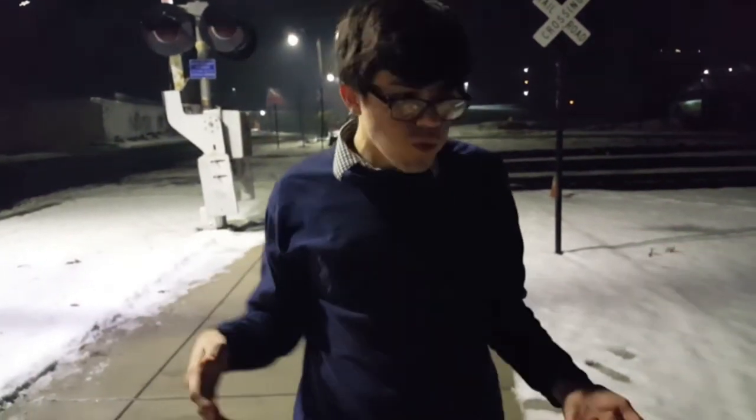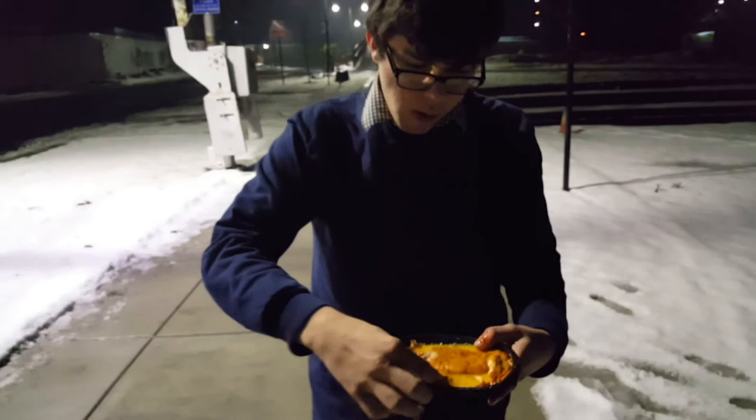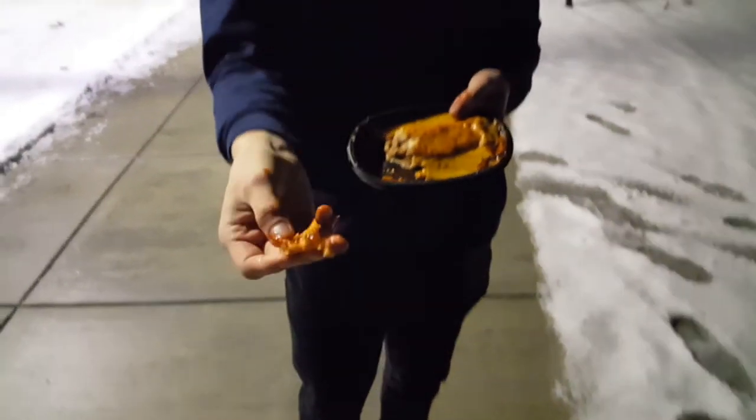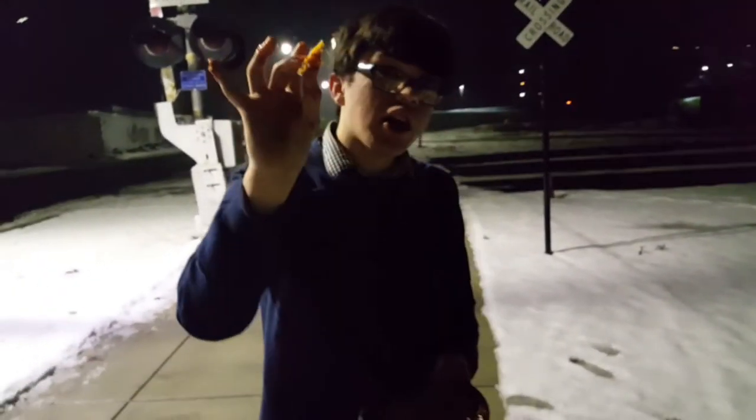You know, a lot of people always write off Taco Bell. It's hot enough. This is authentic Mexican cuisine. It's not going to Mexico, but it's real good. Let's try some of this cheese. Mmm. There's even sauce under the cheese. Now that's dedication. Now that's a lot of sauce.